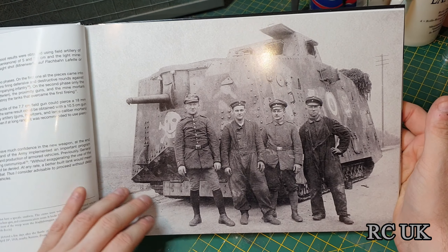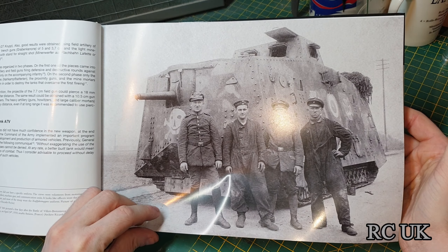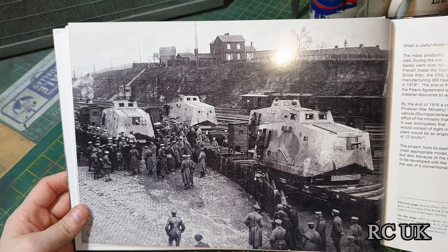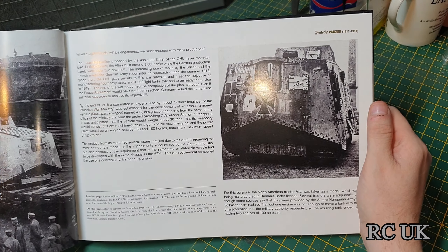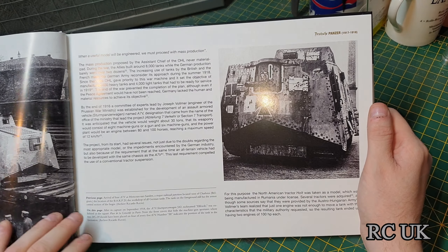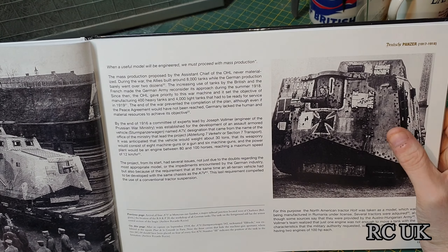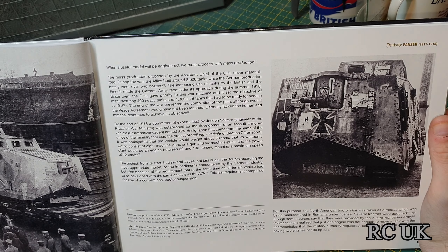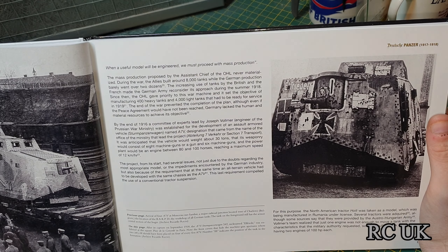There's a picture of one of the German box tanks — I'm not quite sure what the actual name of the vehicle is. They were being transported by train to the front line, because they weren't very good, same as our tanks. According to the book, around 8,000 of these were built.